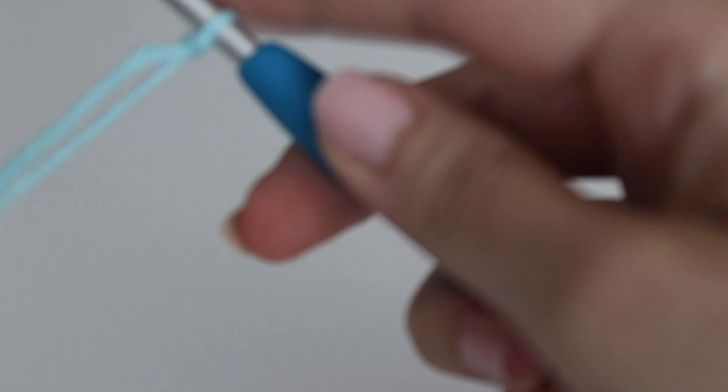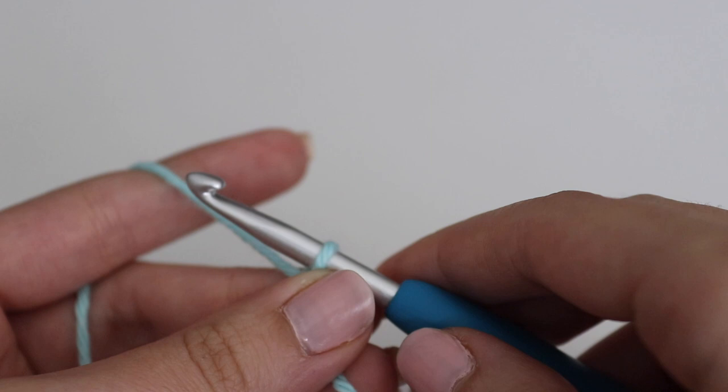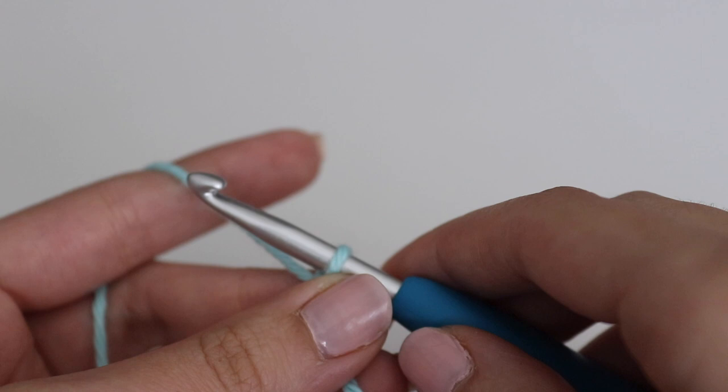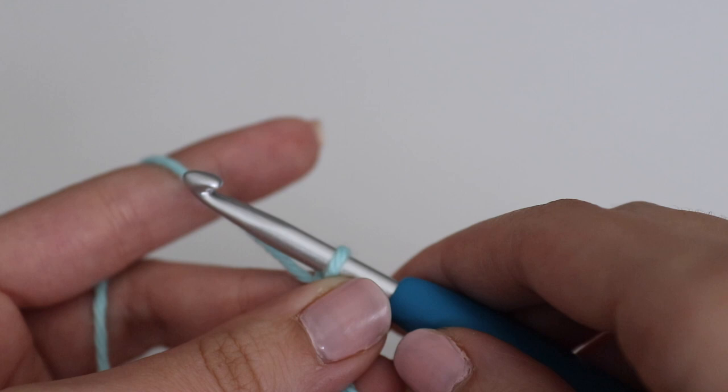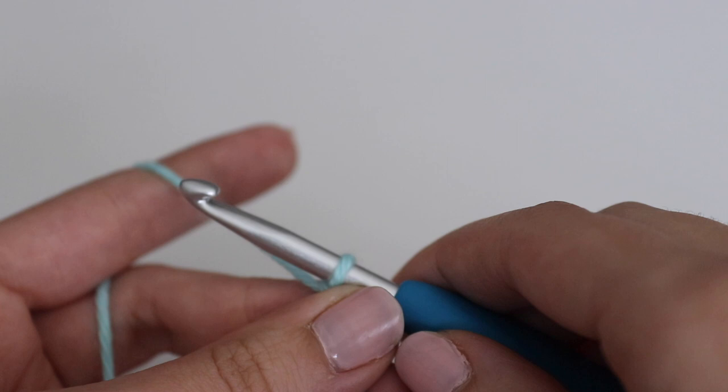The first thing you want to do is make a slipknot. To make this the same size that I did — an 8x8 dishcloth — you're going to do a multiple of 5 plus 3. What this means is you're going to keep chaining multiples of 5 until your desired width, and then add three more chains onto the end. For the same exact dishcloth size, you're going to make a chain of 30 plus 3, for a total of 33 chains.